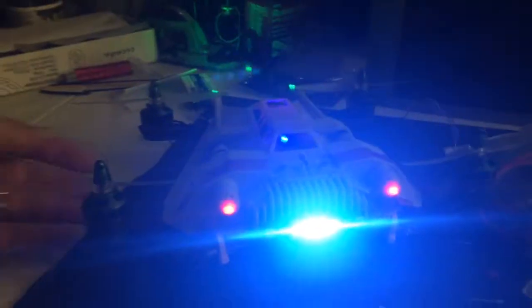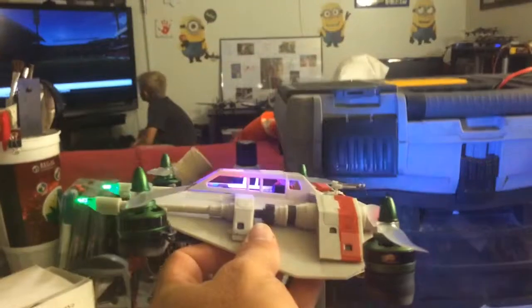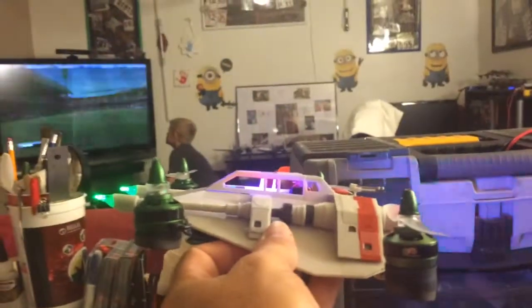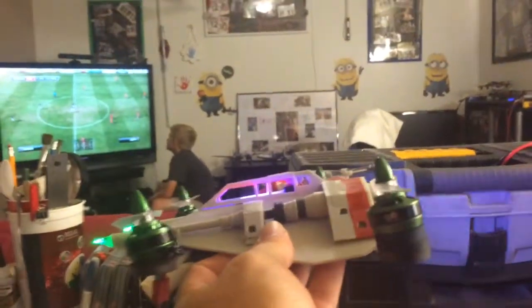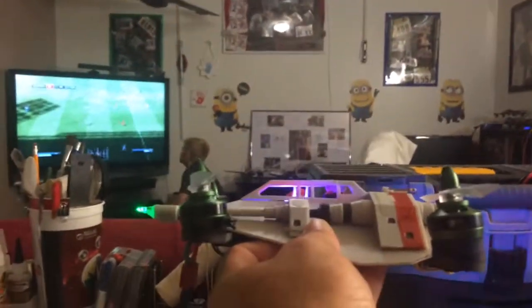All my motors are ready to go with ten-degree motor mounts, so it'll actually fly level. You can see the ten-degree motor mounts on that — it's getting close, real close.